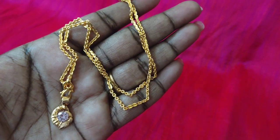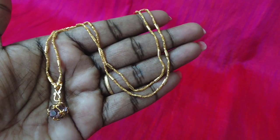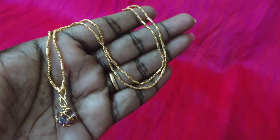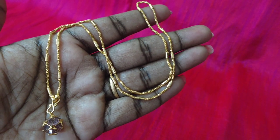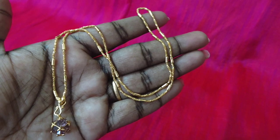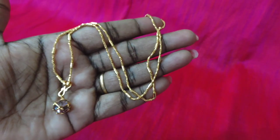This is a crystal locket — a locket in thin size. This is microplated. You can see the price on the screen. It is available in lavender color, black color, and blue color. You can see the crystal in a ball shape.